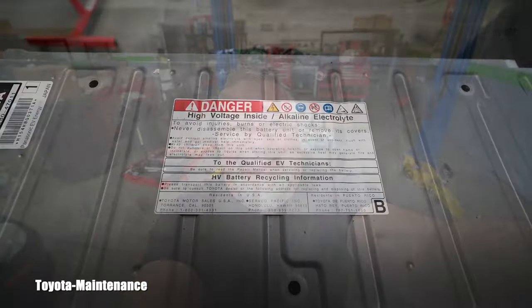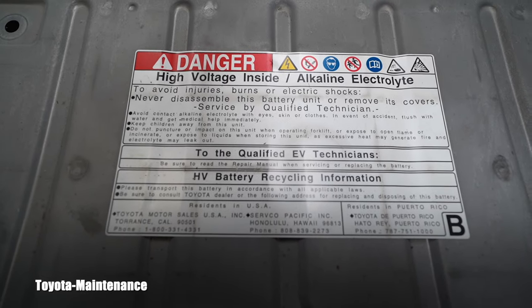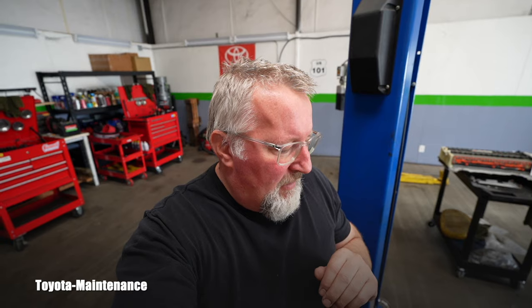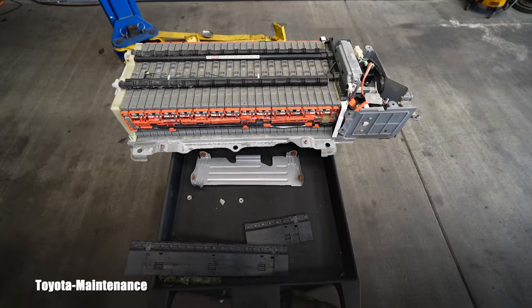Everyone must understand and respect this sticker — it states that all of this work is only for certified technicians with the right tools, properly trained. This is not DIY. I want to make that clear: I'm not encouraging you to do this yourself, I'm just showing you what I do at my shop.